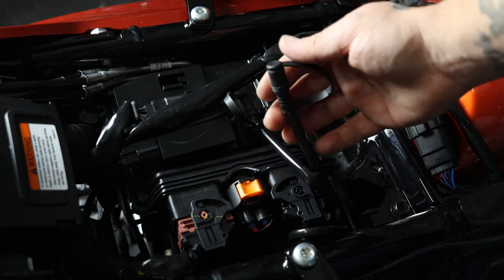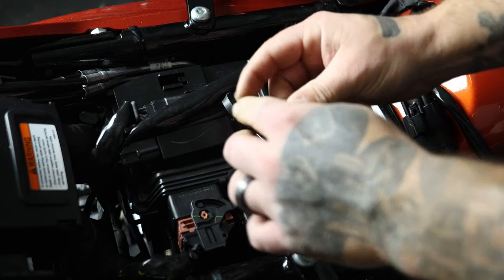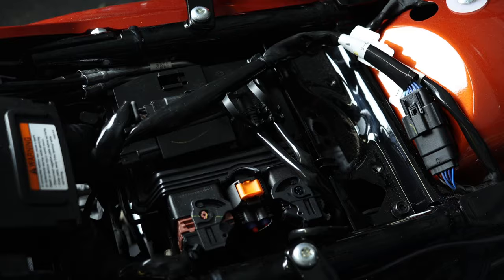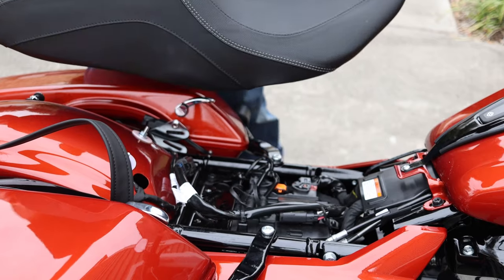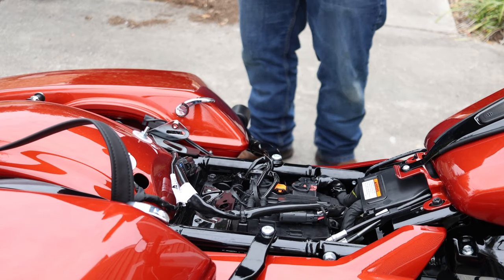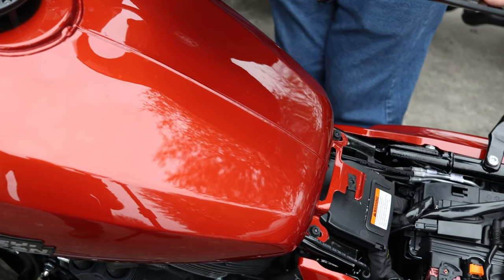Another thing you want to know about the 2024 Road and Street Glide is you have heated gear connections now. This is one of the small things that really helps these bikes stand out — it shows that Harley is really paying attention and moving more toward a performance-oriented direction. You've got two connections right up under the seat. Remove your screw — or the lockable screw if you have one so nobody steals your seat — lift it up and there are your two heated gear connections.